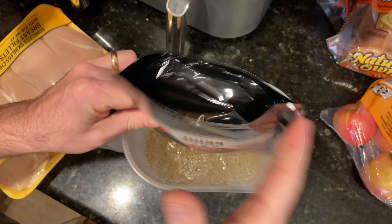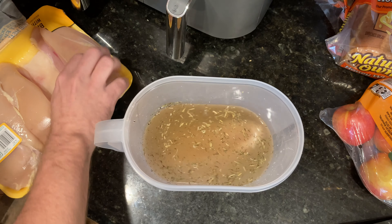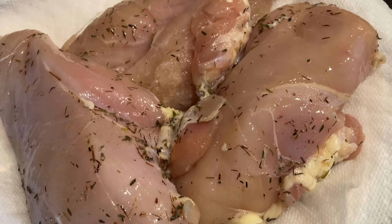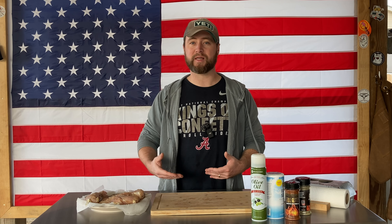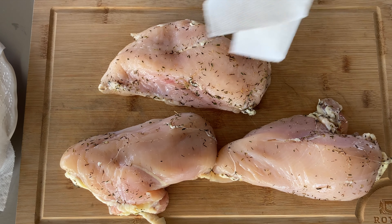Today we brined these chicken breasts for two hours with the leftover Lane's brine seasoning that they sent us for our turkey. I did two turkeys with it, both of them were about 10 pounds a piece, and I had a little bit left so I thought why not brine some chicken breasts. Let's go ahead and get these things patted dry, seasoned up and into the smoke. They've been sitting out for about 10 or 15 minutes so they're pretty dry. We just want to make sure that we don't steam our chicken so we want to get it good and dry.